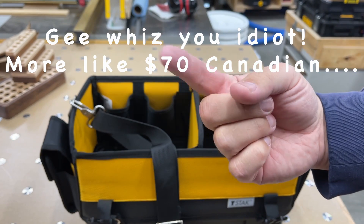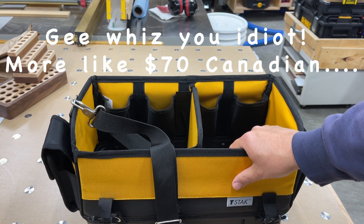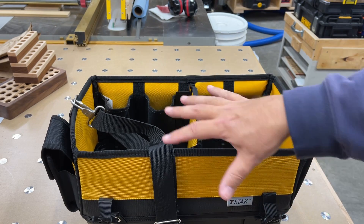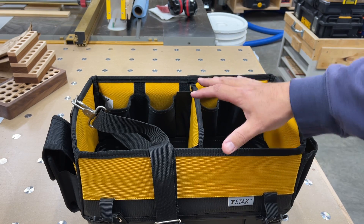Overall, I think this thing was 35 or 40 bucks — I'll put the real number on screen. It's one of those things where I saw it and figured, what the heck. I've got a bunch of these types of containers and I think I need to start getting rid of a few.